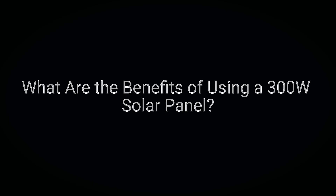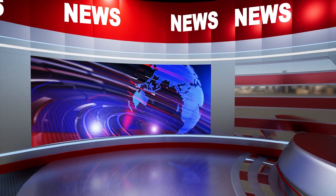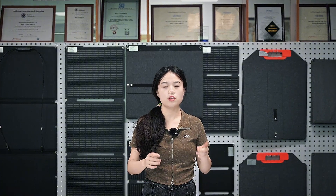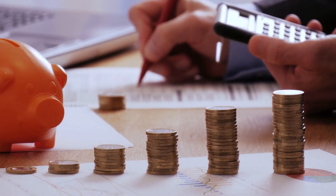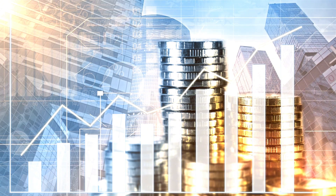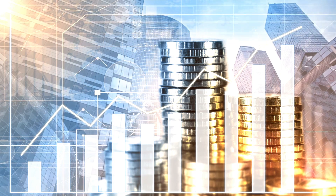What are the benefits of using a 300W solar panel? Using a 300W solar panel comes with several benefits. Depending on where you install it and the policy in place, some U.S. states provide economic incentives to encourage solar system installation, including the Federal Tax Credit. The U.S. federal government offers a tax credit for installing solar systems, typically around 30% of the installation cost, subject to yearly adjustment. This means the cost of installing a 300W solar panel can be partially offset by this tax credit. Additionally, some states and local governments offer property tax exemptions, meaning your property tax won't increase even if your home value rises due to solar system installation.